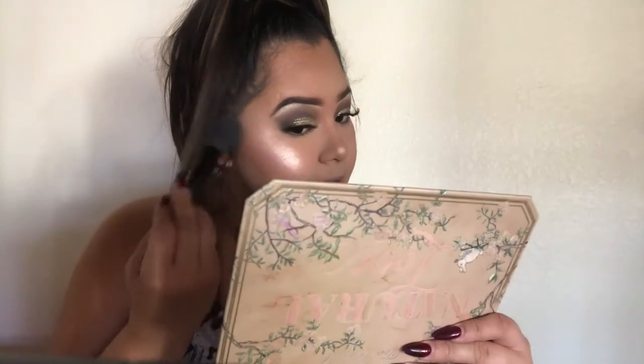This blush right here is the Wet n' Wild Color Icon in Perlcelin Pink. I've had this for a while but never gave it a chance — I always just picked up my Milani one or my NARS one. This is really peachy and corally. A lot comes off, which means it's very pigmented, so I'm just going to dust it on lightly. This is really pretty, especially with a warm-tone look like this.